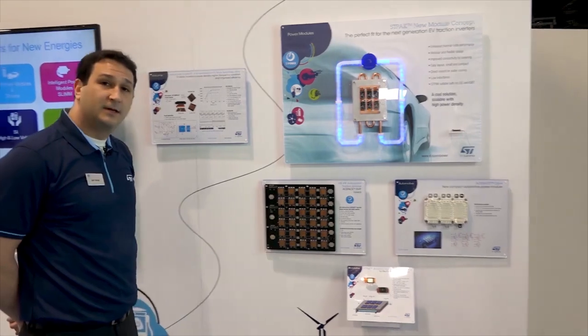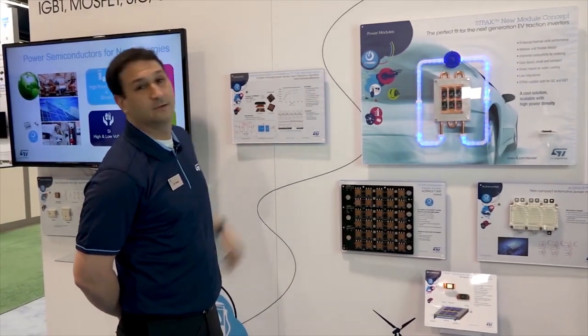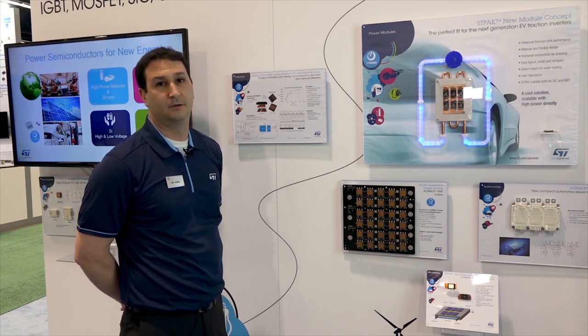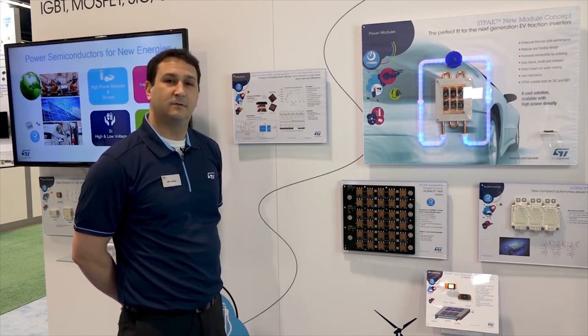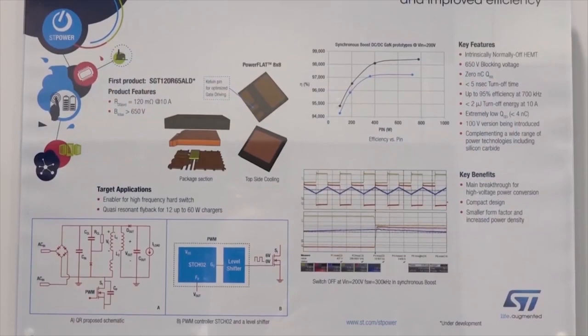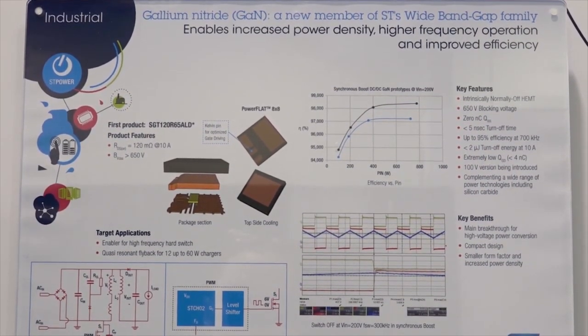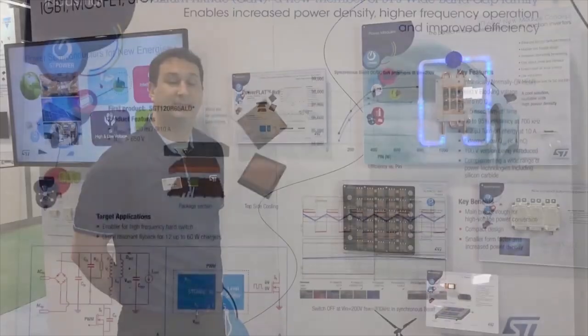Finally, we also want to introduce today that ST is entering the wide bandgap community with its first gallium nitride solution. In the middle of 2019 we'll introduce our first 120 milliohm, 650 volt, truly-off HEMT GaN device for switch mode power supply applications. Thank you.